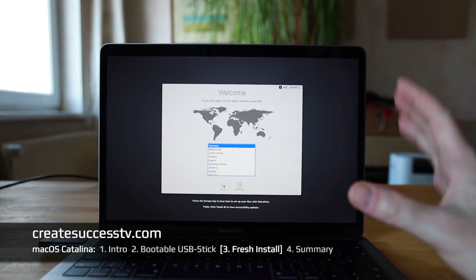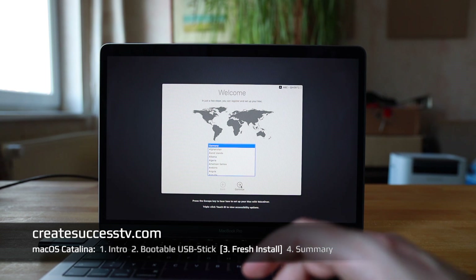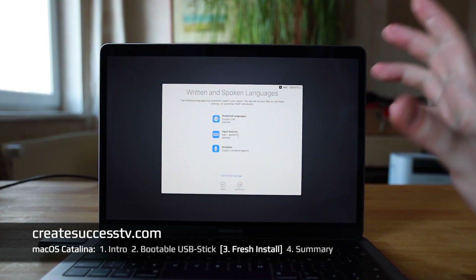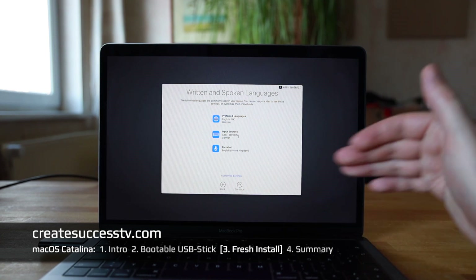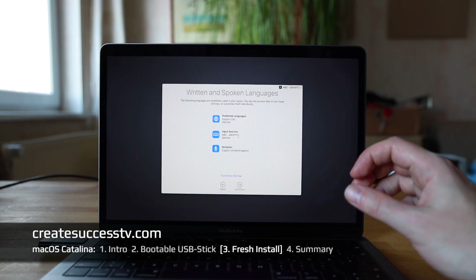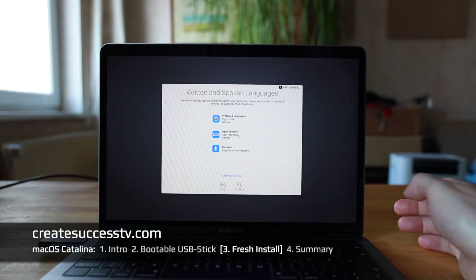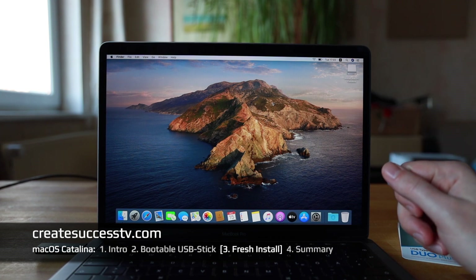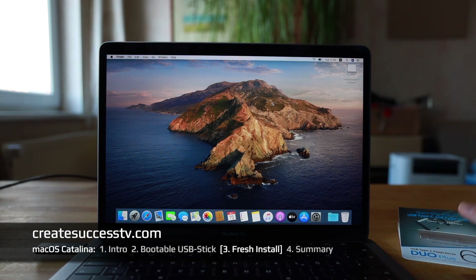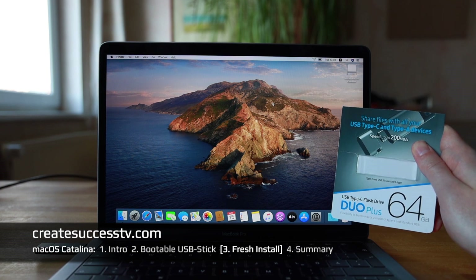The installer from the USB stick copied over all the files — it took maybe 10 minutes — then it rebooted once and gave me the setup assistant to configure the system. You pick your country, language, keyboard layout, configure your wireless network, create a user account, connect with iCloud, and so on. I clicked through all of that and now we have a fresh install of Catalina, like factory new from the USB stick.